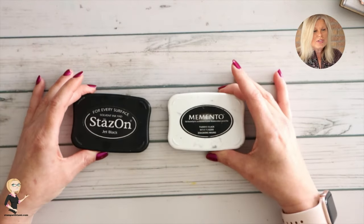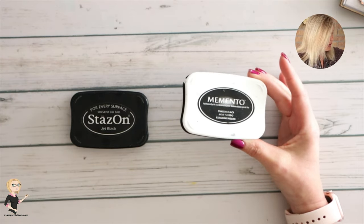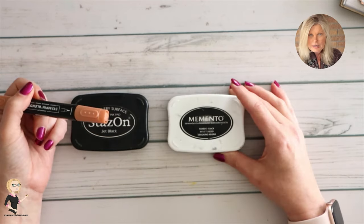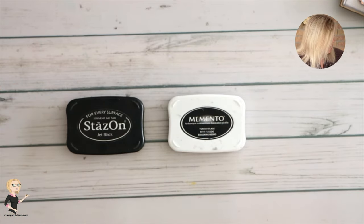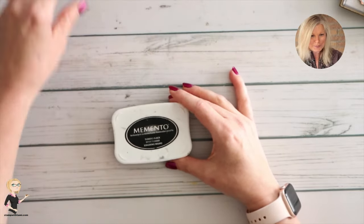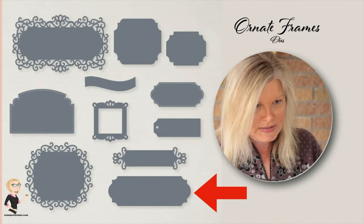On this project I'm using two different black inks. The reason for the two inks is that we need Memento for the alcohol markers — if I use Stays On, it has alcohol in it and the two together cancel each other out and it bleeds weird. However, I need Stays On because it's a permanent ink and we're stamping on a window sheet, and Memento won't stamp on the window sheet. So two inks, and that's why.